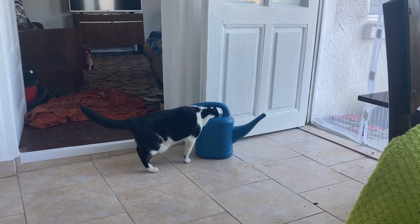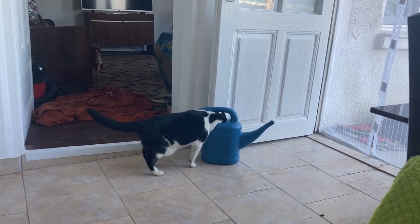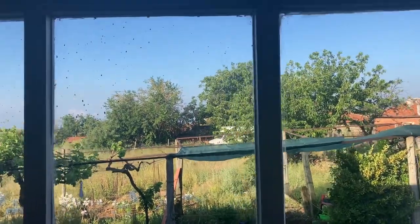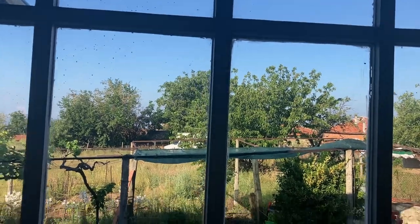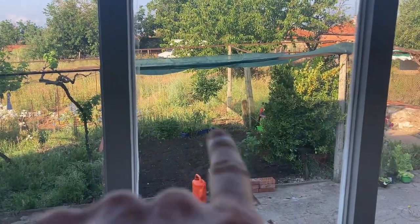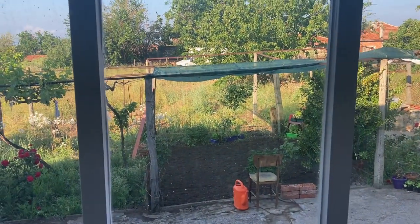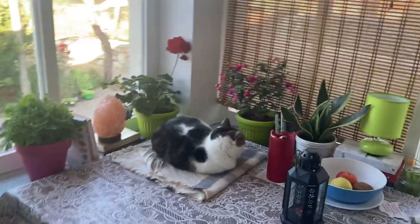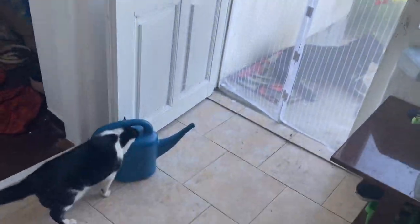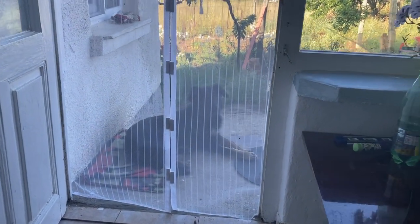Good morning update - Smudge is drinking some water, ridiculous cat. It's gonna be a beautiful day! Look at that sky - not a cloud to be seen, and that is my project today: gonna put some bricks down! Also, Bailey is having little snoozes in the conservatory, Smudge is still drinking, and Emma's being a good little doggy.